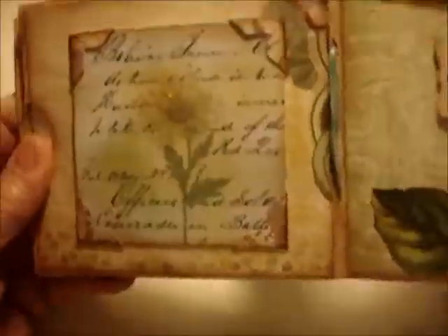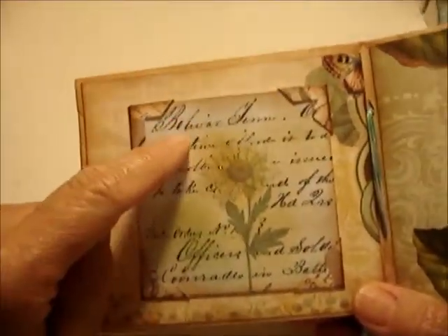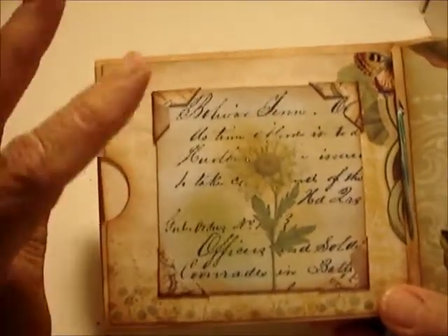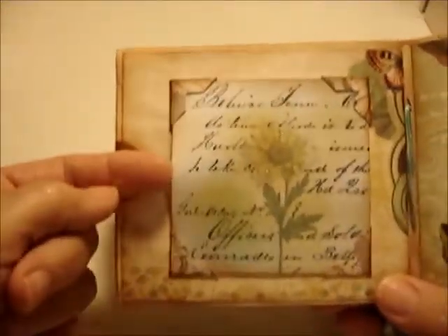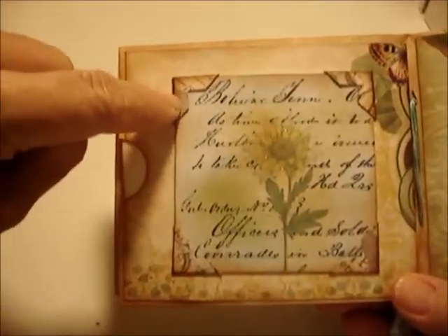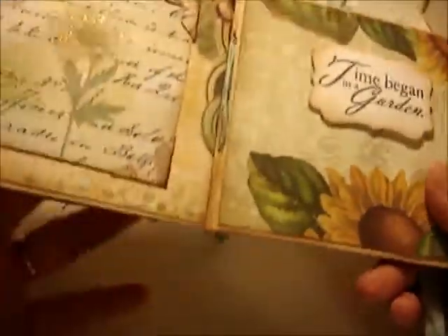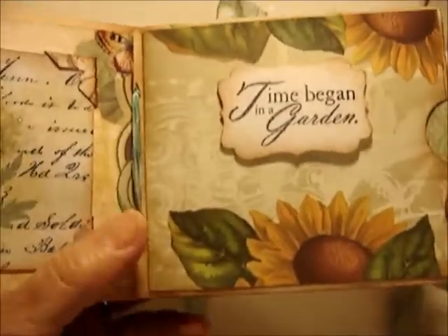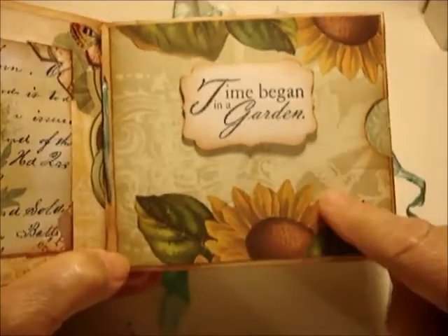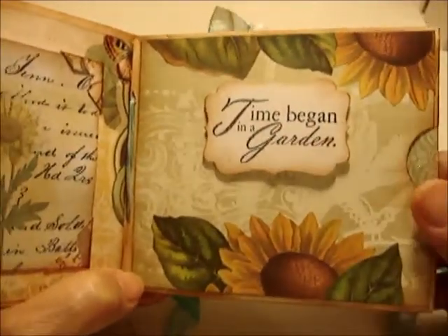This page again features the Civil War diary writing of my great-great grandfather. There's a loose photo frame that pops out, and I used a new Martha Stewart punch that makes little photo holders. There's also a page I fussy cut from beautiful wrapping paper I've had for years, which says 'Time began in a garden' — it's popped up dimensionally.